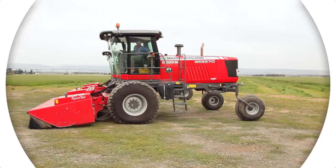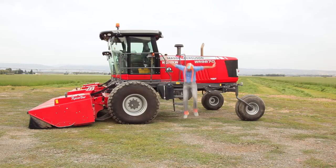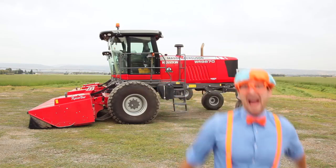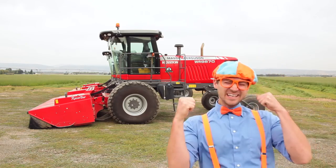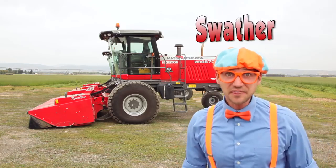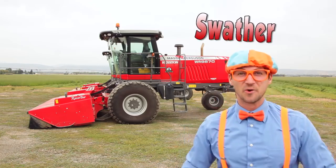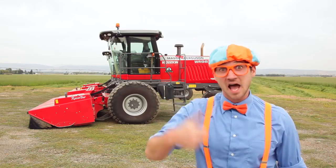It'll make you want to shout with me! Hey! Yee-haw! Look at what's behind me! Yeah! It's a swather! We are going to have so much fun with swathers today! Let's go!